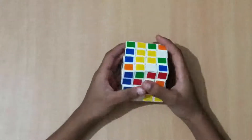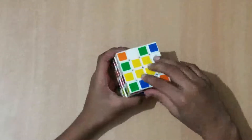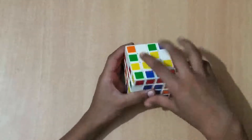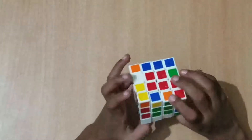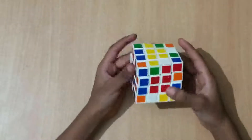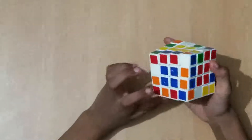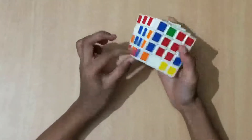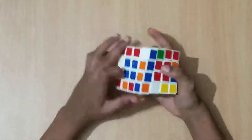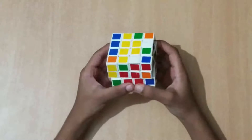The next step is to solve all the edges. For example, some edges are already solved — this one, this one, and this one. You have to solve these on all sides. In a 4x4 there are two edge pieces per edge. Find the matching pair — one is over here and I'm going to match green-orange, so I'll find this one over here. Move it up and you notice they're diagonal from each other, then slice them.